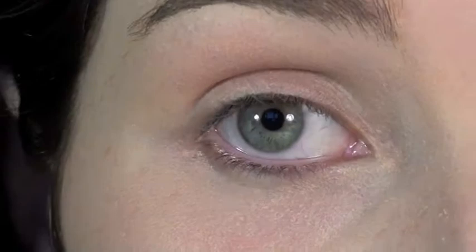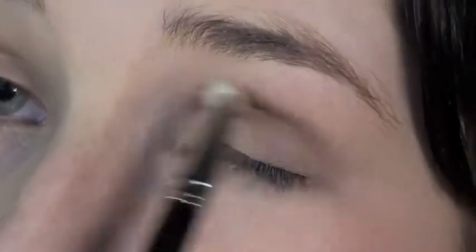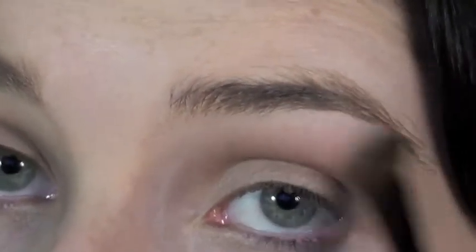Now I'm going to go on to the eyes. I'm going to start by taking a neutral matte colour — this one is Brulee — and taking that all over the eyelid and right up to the brow bone. Then I'm going to take a slightly darker colour from the same palette — MAC's Charcoal Brown — using a MAC 275 brush, just in the crease, then blending that out. I'm also going to take MAC's Vanilla as a highlight colour.